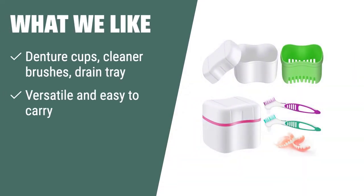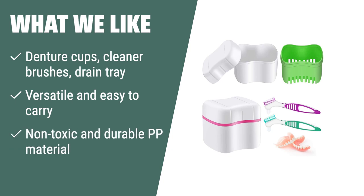What we like: If you are looking for a versatile and durable solution for cleaning and storing dentures, the Kaiser Denture Bath Case is the perfect choice. Its environmentally friendly and non-toxic material makes it suitable for people of all ages, and it is conveniently sized for home, office, car, travel, and camping.